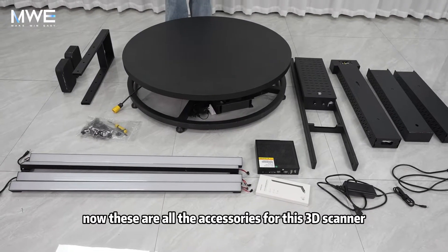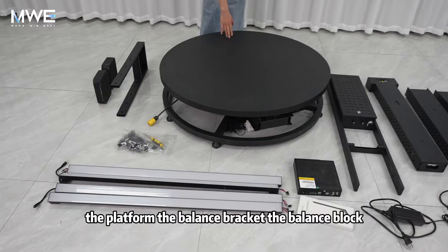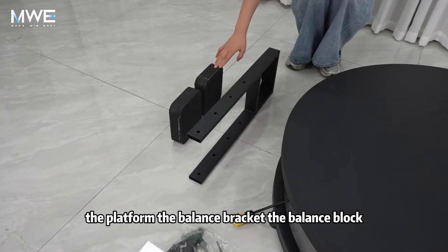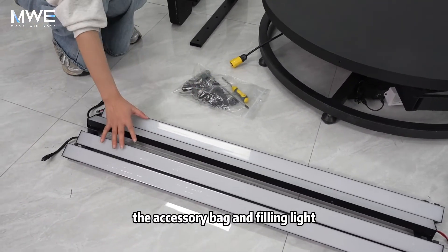Now these are all the accessories for this 3D scanner: the platform, the balance bracket, the balance block, the accessory bag, and filling light.